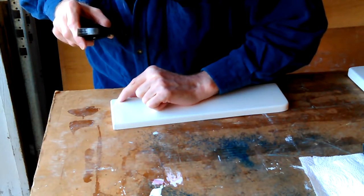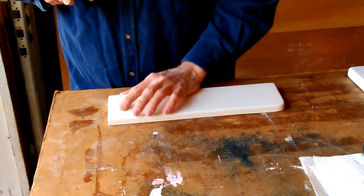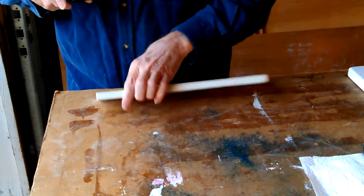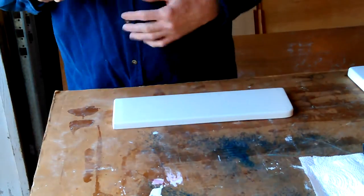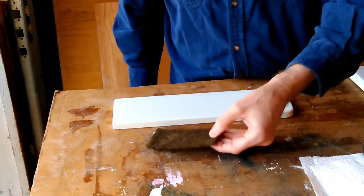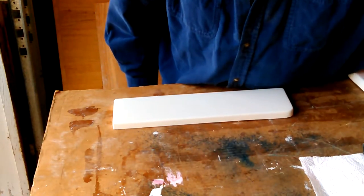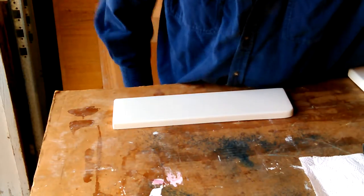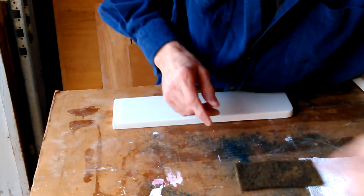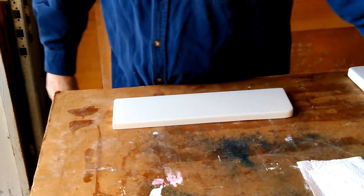Those little tiny scratches — if that scotch brite wouldn't put its color off into it, I would buff it with that. But I'd rather live with those little scratches you can't see unless you look really close. Trying to get that green off of there, I just don't know if I can. There's another piece of dark scotch brite here — it's weird stuff, it flakes off real bad. This piece is too rough — I'm not going to hit that with the green scotch brite again. I did it on that other piece before and got a lot of green on it that was hard to get off.